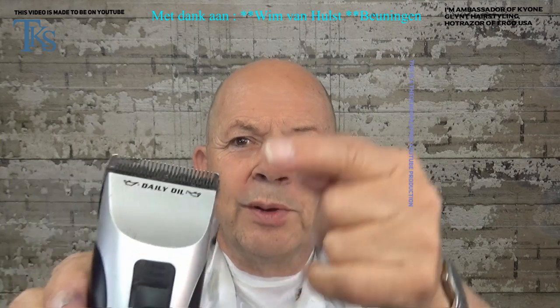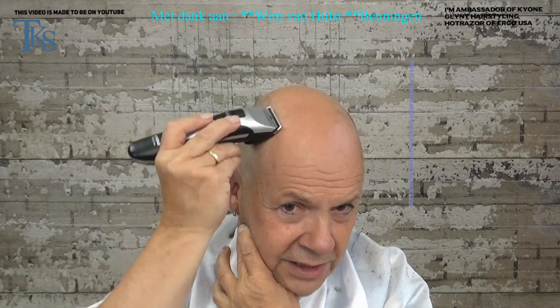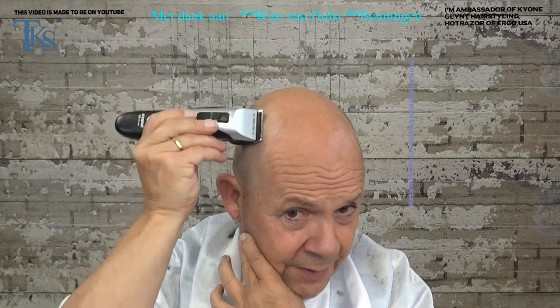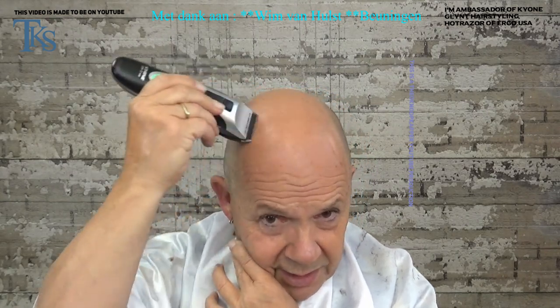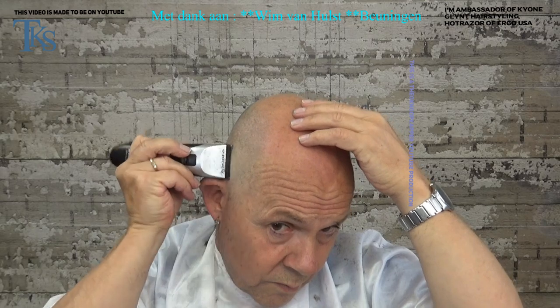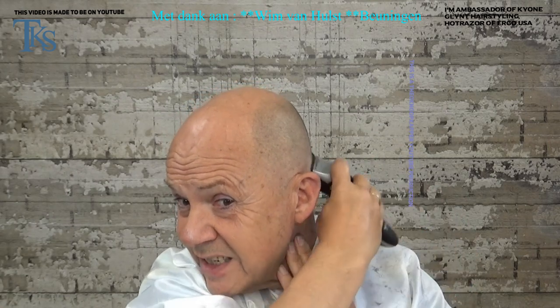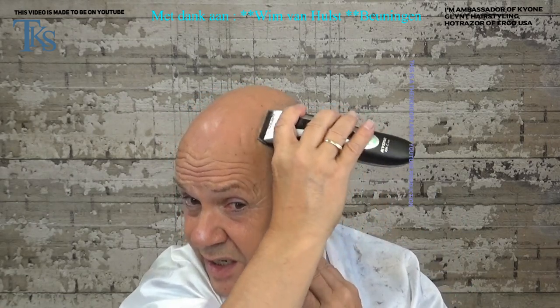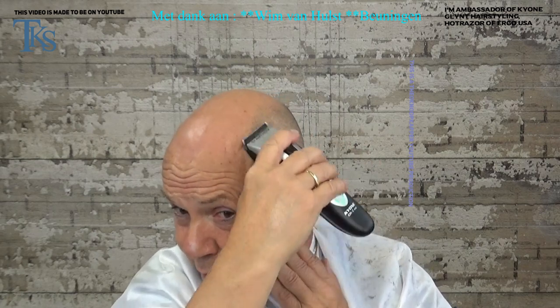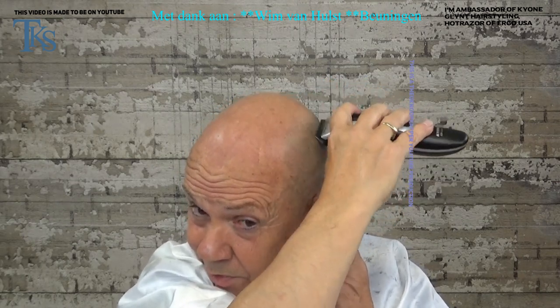Now I put the blades up to the sharpest position of this clipper. I go over the same line — you can hear there is still hair coming off. I go over the same lines, and this is almost bald because this is 0.5 millimeters — so it's not much. You see the hairs are getting lighter when you come near to the skin.